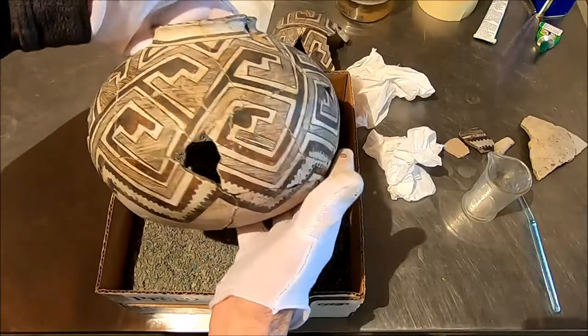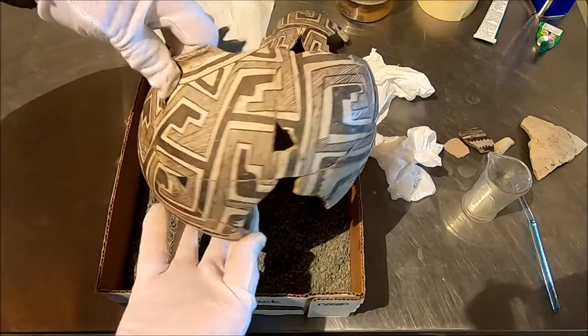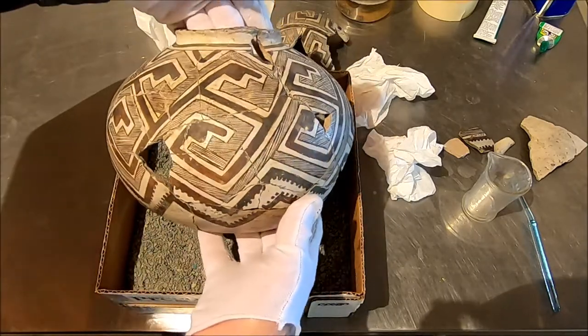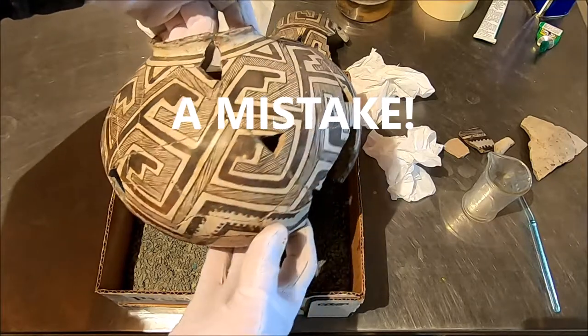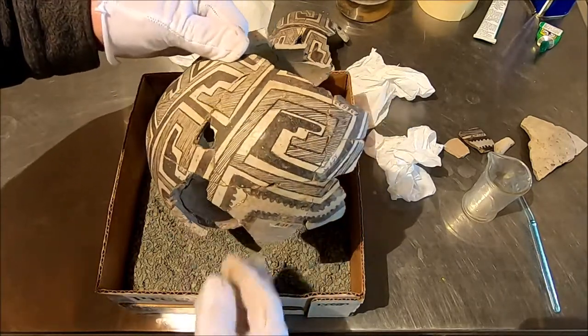It's a wonderful little jar — very well made. A very skilled potter made this. And I love it because it has a mistake, and we all love to find a mistake. Look at that, it's beautiful.